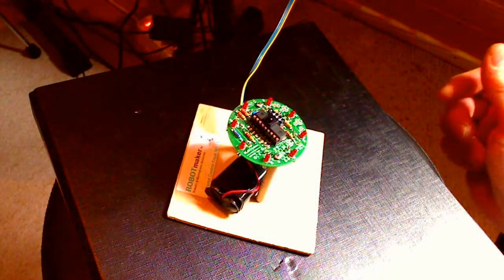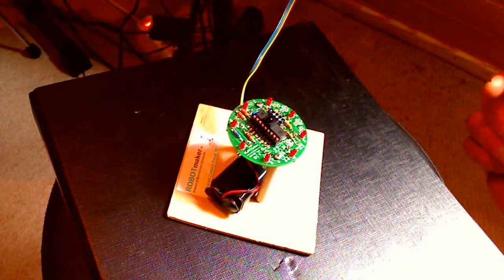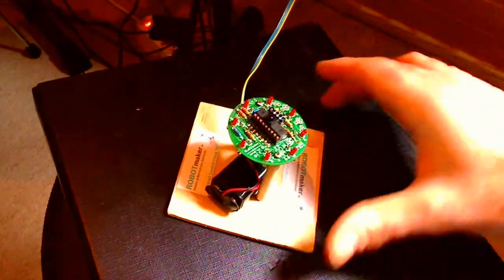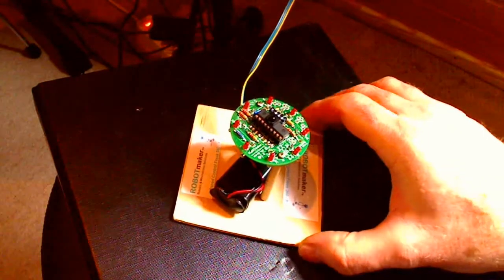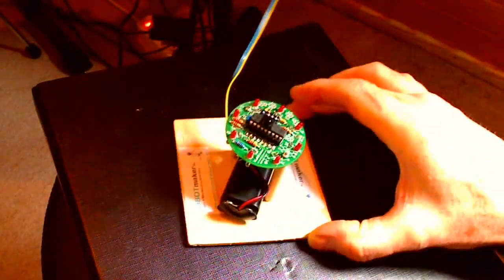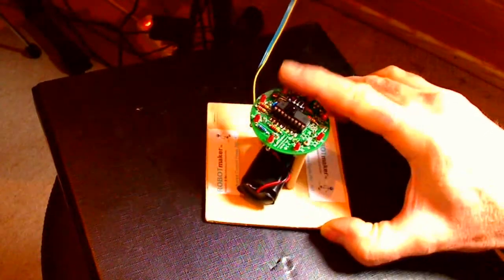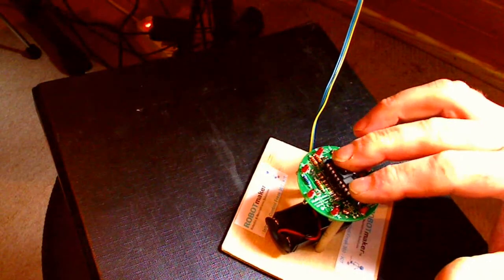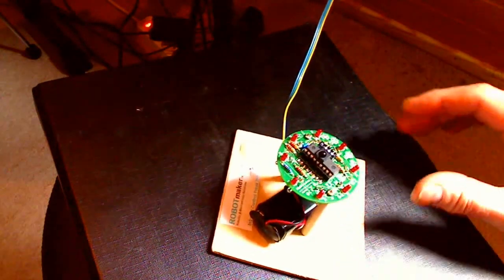Here we have an Infrared Control Freak 360 programmable sensor from Robot Maker. It has a little bit of difference. First of all, we've mounted it to a stand, so it's off the ground. And here we have a 9V battery connected via a voltage regulator to power the device. The power that should go to this device should be 5V.